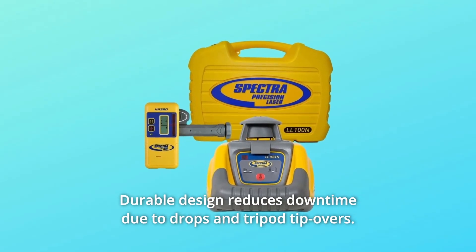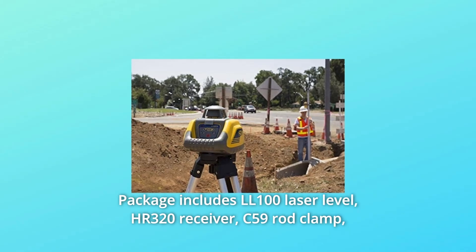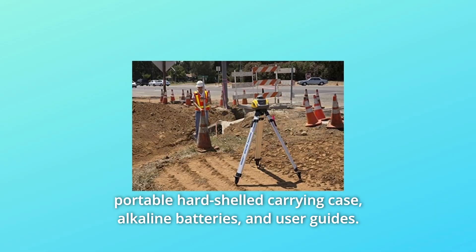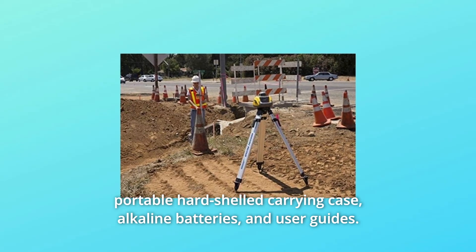Durable design reduces downtime due to drops and tripod tip-overs. Number 3: Package includes LL100 Laser Level, HR320 Receiver, C59 Rod Clamp, portable hard-shelled carrying case, alkaline batteries, and user guides.